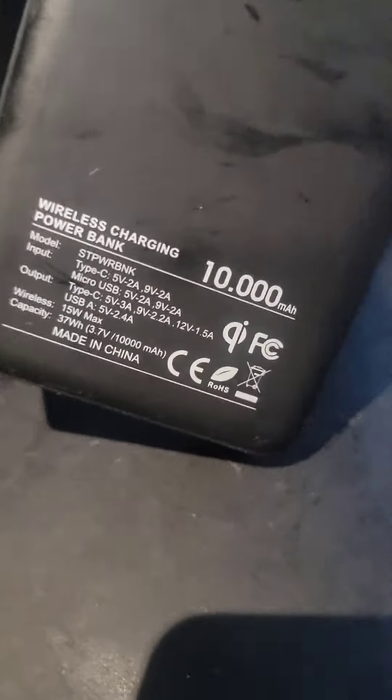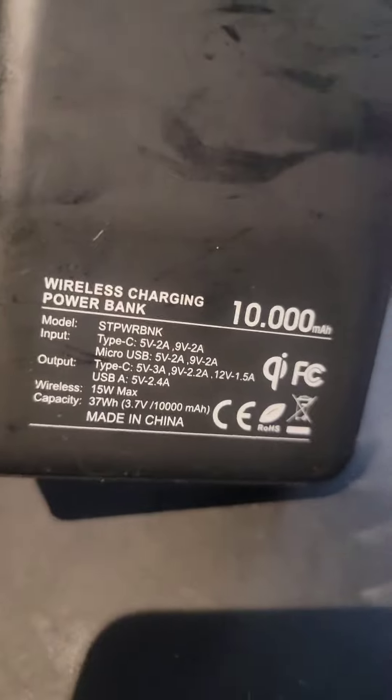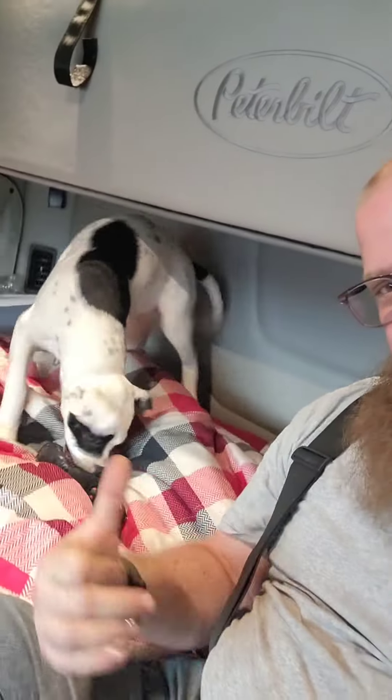This one's a Scorpion, I think it's a 10,000 milliamp — not bad. So there you go, that's what I use. Thanks for watching Trucker TV. The puppy and I — well, I'm gonna go play with the puppy. Trucker out.